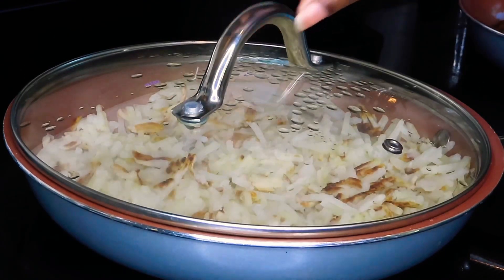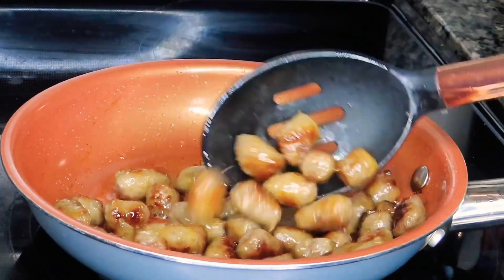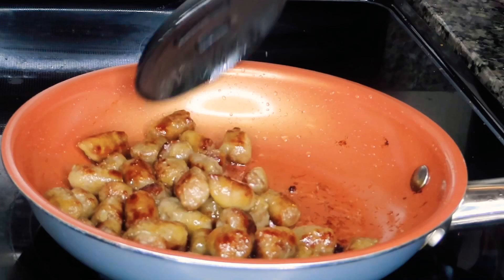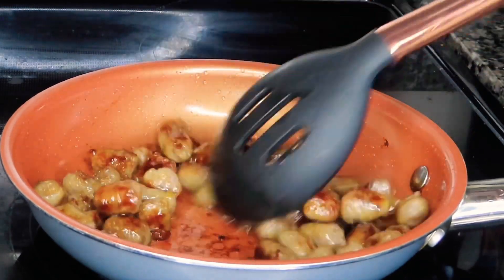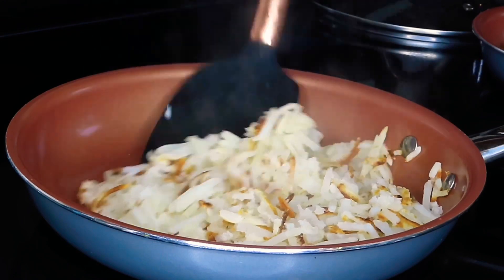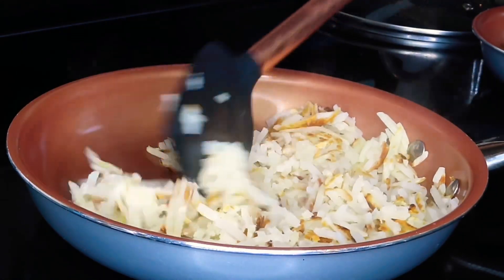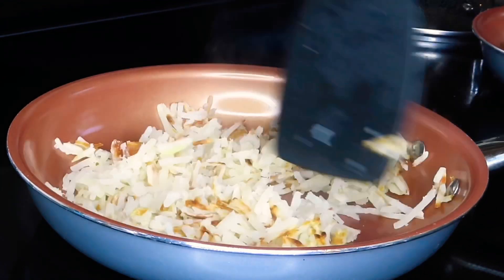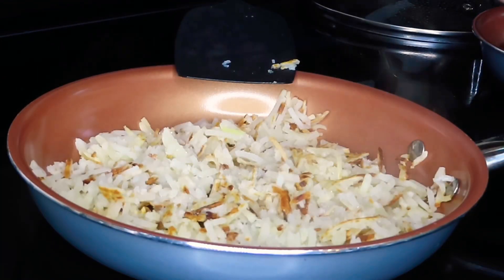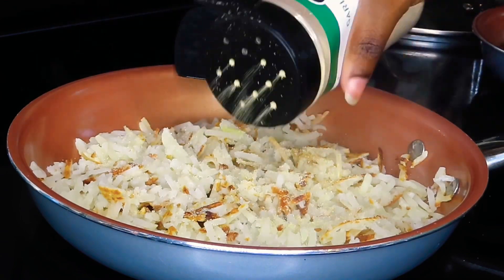We're going to flatten them back down, put the top on, and let it continue to do its thing for a few extra minutes. By that time our breakfast sausage is nice and done, so we can take those off the heat until we're ready to assemble our burritos. We're going to check back on our hash browns — they're pretty much good to go. We're going to season them with a little bit of salt, pepper, onion powder, and garlic powder. That's it — nothing fancy, simple, easy, and delicious.